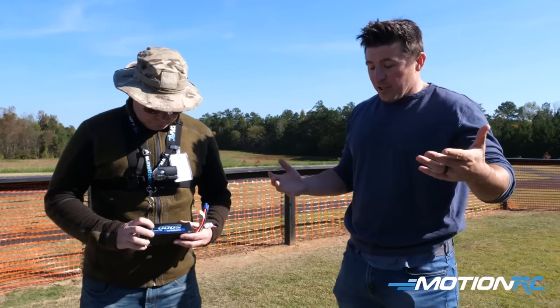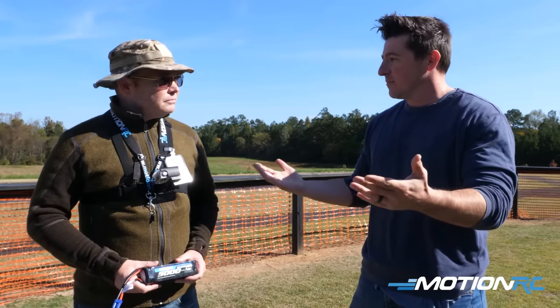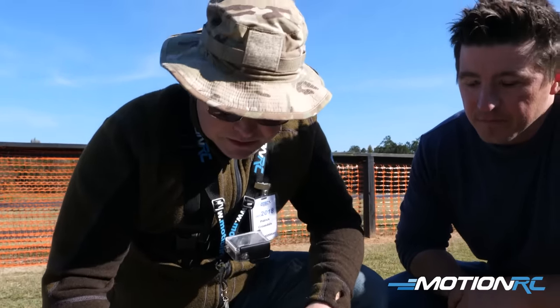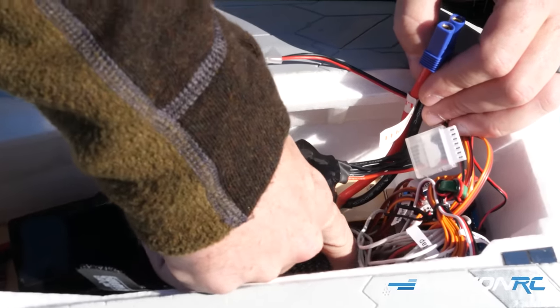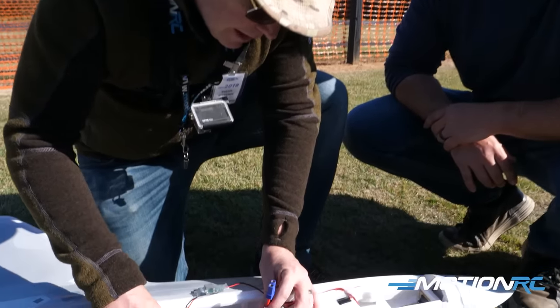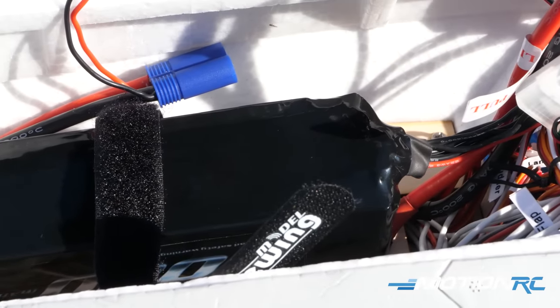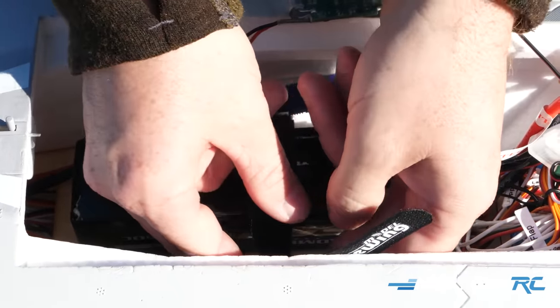For some high-alpha stuff you're definitely going to want to shift your CG aft a little bit. When we first started the book-recommended CG puts it right at about the first opening in the wood. When we started playing with slower flight and high alpha, we got the battery maybe an eighth to a half inch back from that — just to slide the CG a little more aft to help with that nose-high attitude. Not terribly far, and that's just my personal taste and throws in the airplane.